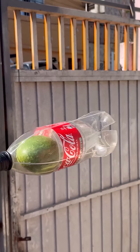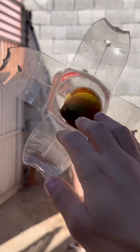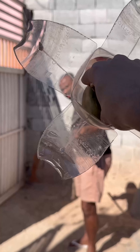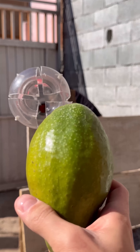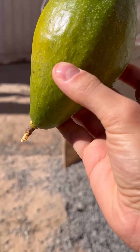Now you can reach any fruit, no matter its height, in a safe and practical way. Your new fruit picker is ready to use, offering efficiency and convenience without the need to climb trees.